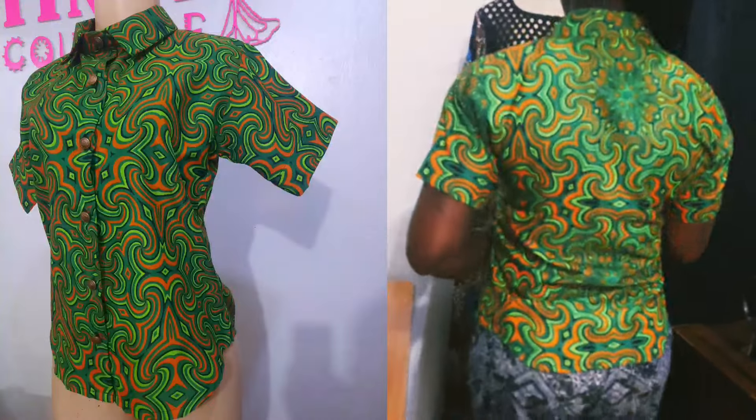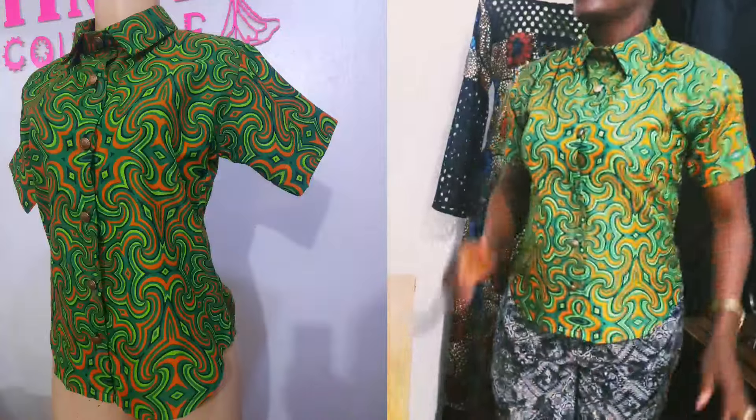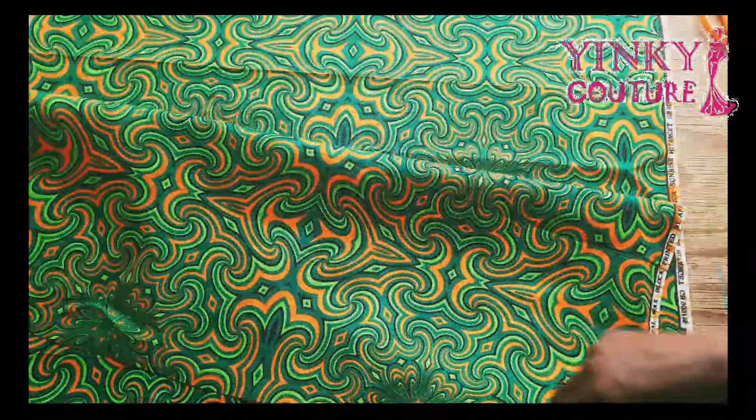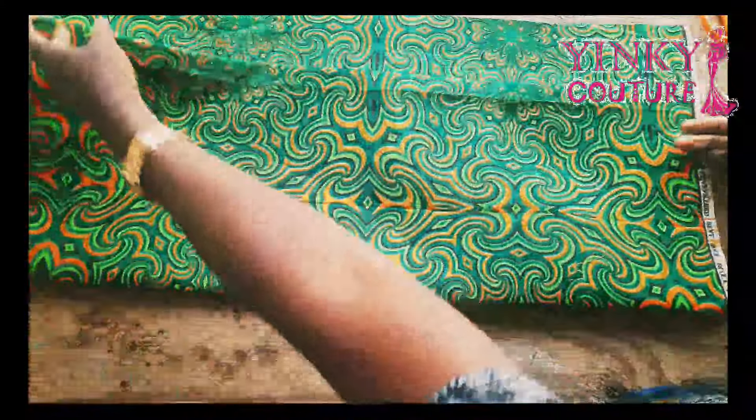Hi everyone, I'll be showing you in this tutorial how to make this beautiful shirt you're seeing on the screen, without pattern drafting. I think this is the easiest and simplest tutorial you've ever come across. I'm Yinke — welcome to the tutorial.